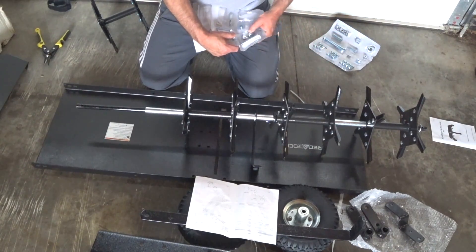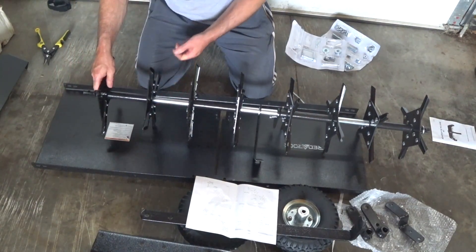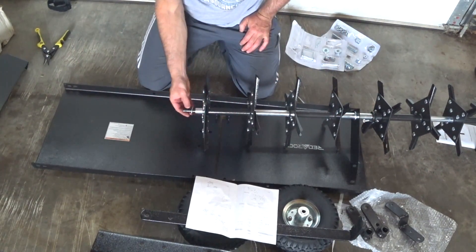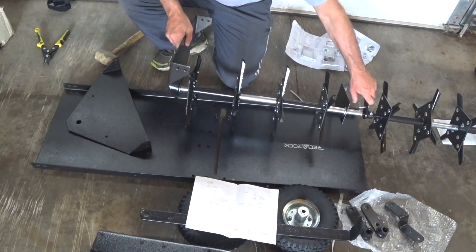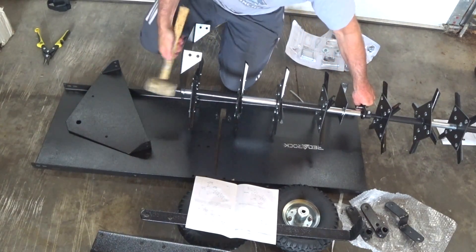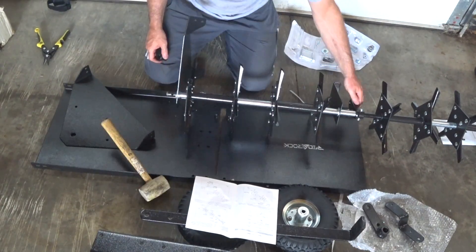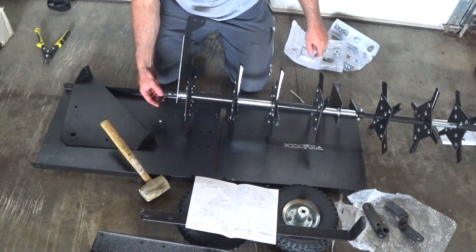Then the last 1-inch spacer. Put the next set of knives on. Then a 1-inch spacer and a 0.20 washer. Another 0.20 washer. Just make sure this unit is facing the opposite way.